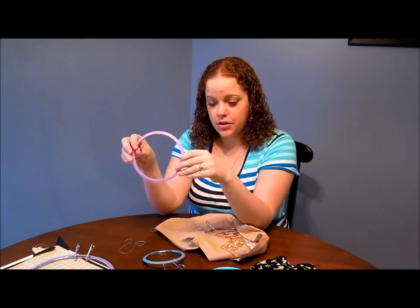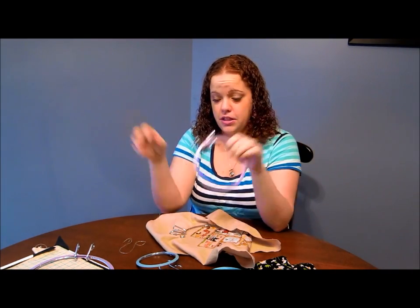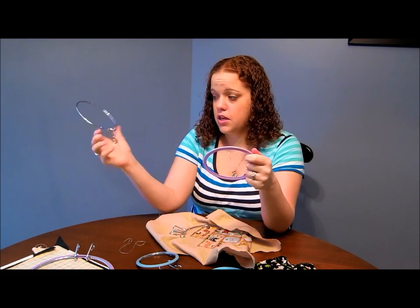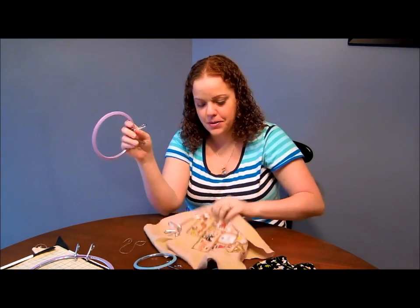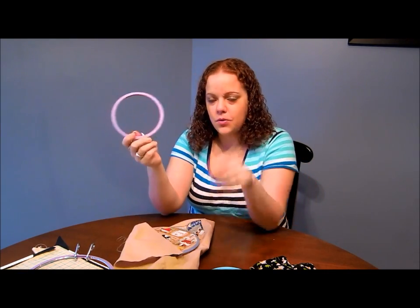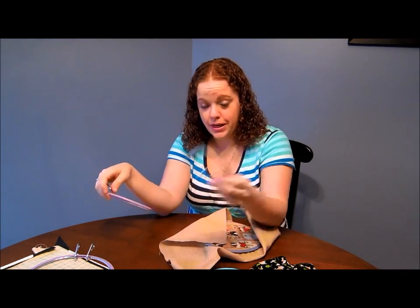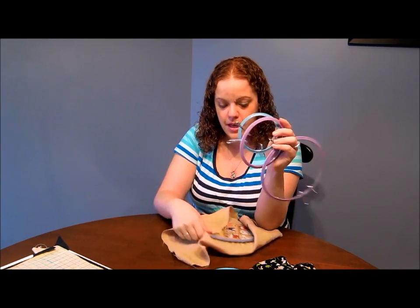I was at work one night on break and the thing just completely fell apart - this part went shooting across the desk and scared everybody. It was in my hands and I wasn't expecting it. So I don't really recommend these at all. I have a bunch of them but I don't recommend them - I was hoping I would find one that worked better, maybe had the wrong size, but they're just not my favorites.